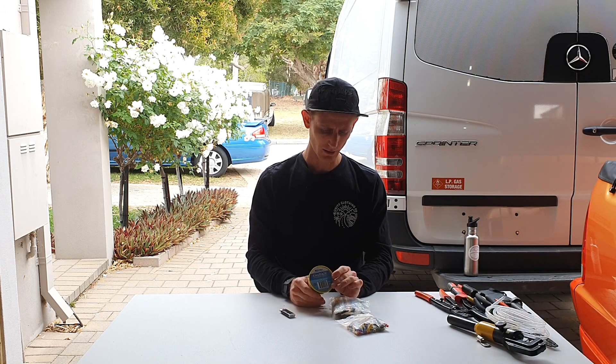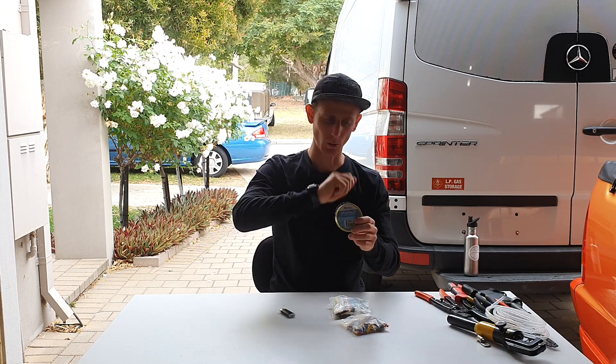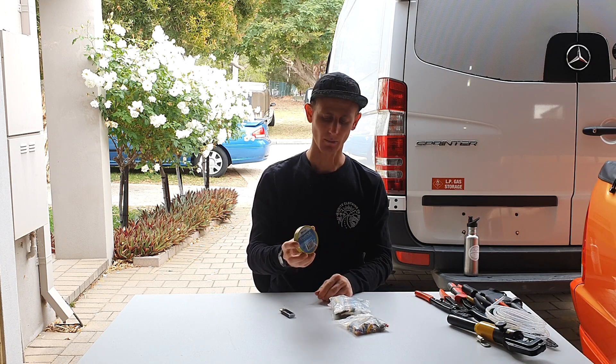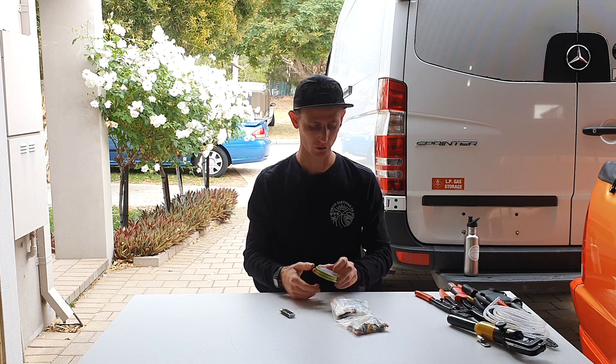The next thing is electrical tape — use this in conjunction with the split tubing. It's really handy to quickly wrap around something, keep things together, and keep it protected. I have a few different colors and rolls of electrical tape with me in the van during the build and at all times.